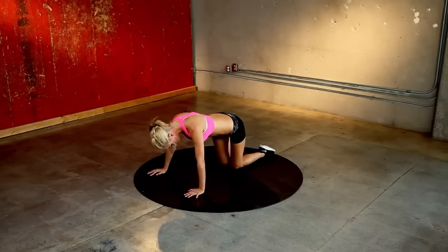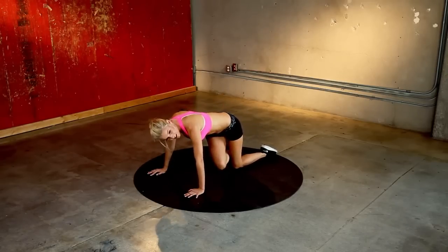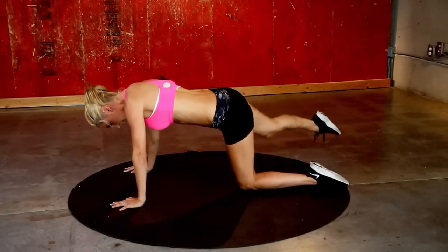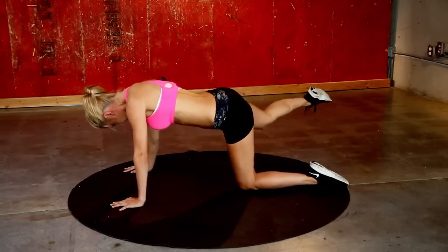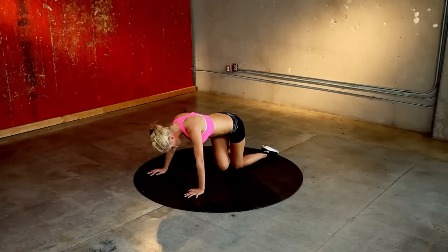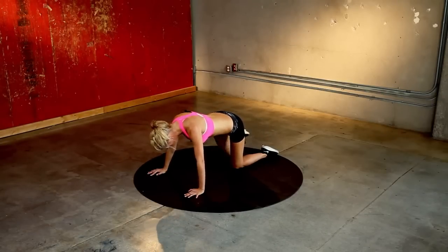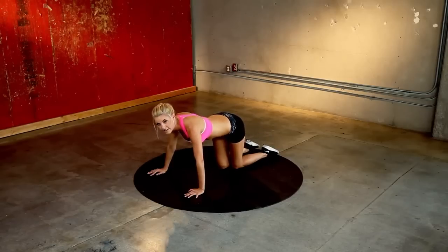Take it to the other side — extend that leg out on the diagonal and then bring it in across. Changing the angle that we're extending our legs is going to change the muscles we're working and get us all-over toned-up legs. Now these Victoria's Secret models, it's not like they were just born like that — they work out hard and you can do it too. Ten. You've just got two more of these, make them count. Last one, squeeze, and bring it down.